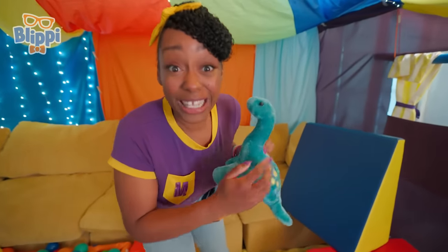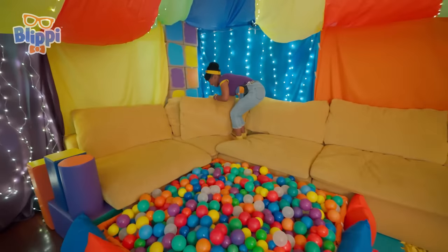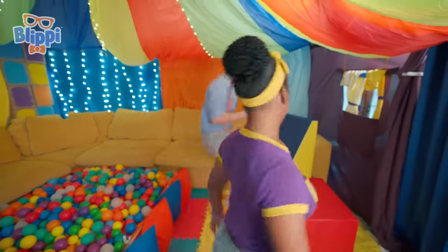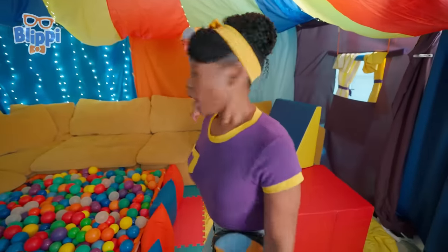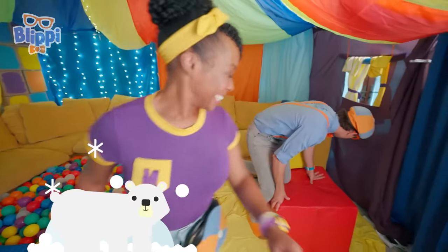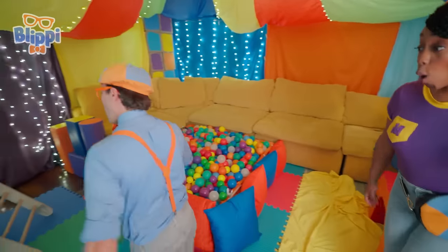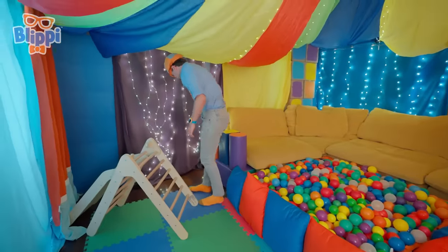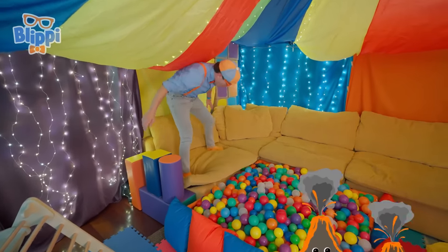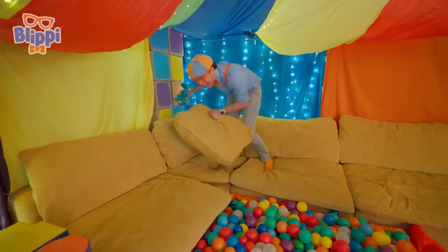Okay! Where should we put the dinosaur? Okay, Blippi! Now we have to find the dinosaur! I'll look! You're cold — just like Antarctica! Over here! You're still pretty cold! Maybe it's over here! Oh, but you're getting warmer! Don't see it over here either! But you're getting kinda hot — hot like a volcano! Look, I found it! It's our dinosaur!